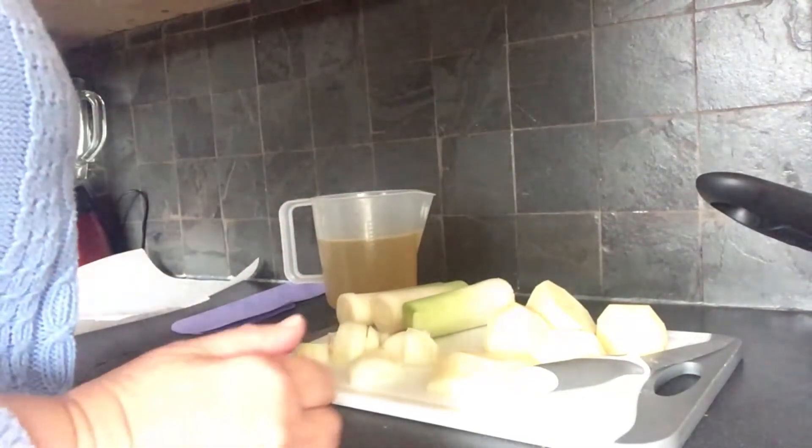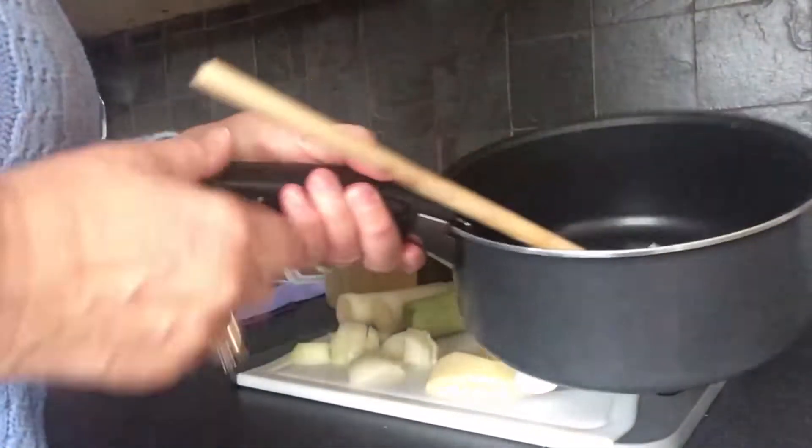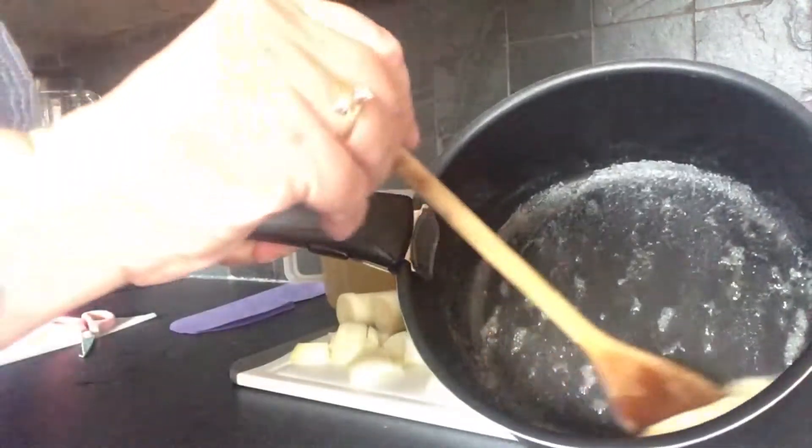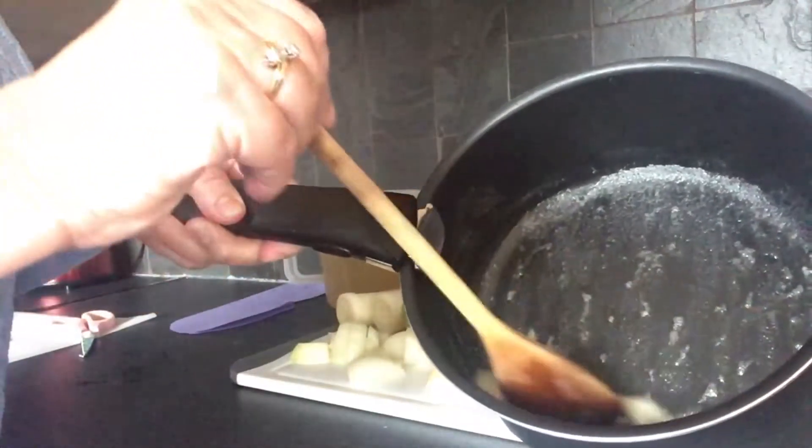What I'm going to do first is take this butter and melt it until it goes frothy. The butter has gone all frothy now — it just takes a few seconds really.